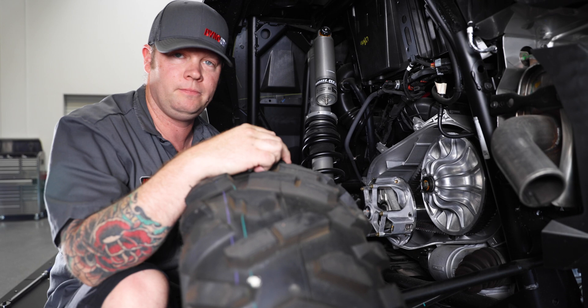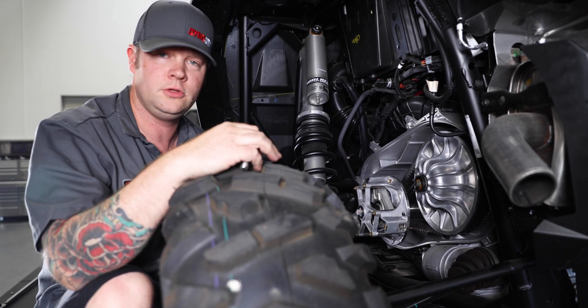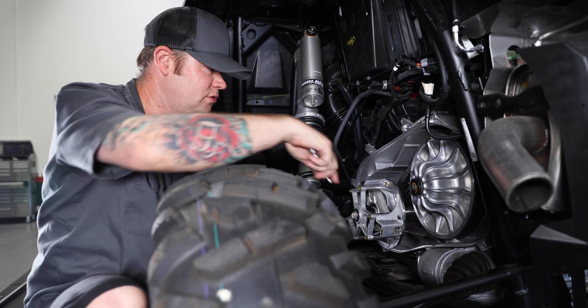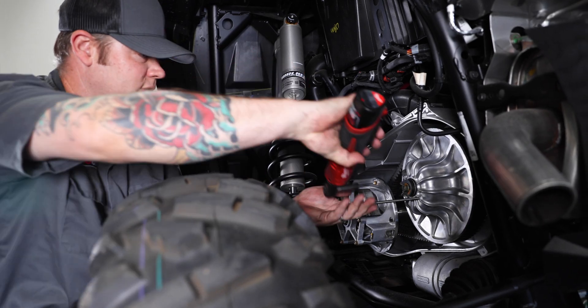Now it's time to remove the belt. You can use the supplied belt removal tool that comes with the car when you purchased it, or you can use a separate tool that might work a little bit easier. We always have these belts on and off, so we made something up ourselves that works a little easier.